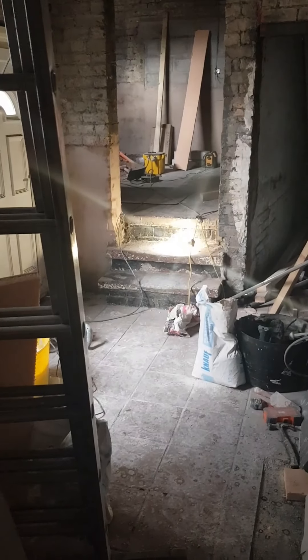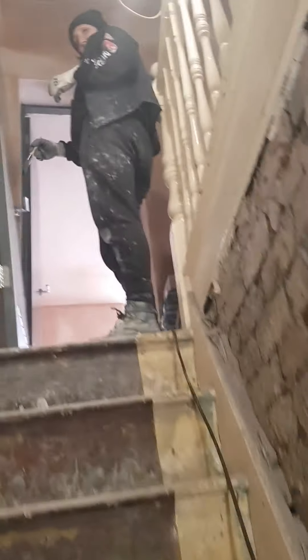I'll take you upstairs now — this is where the two-bed is. Got the paint up here. Look, we even have females on site — even health and safety. I'll take this in front of the building first.